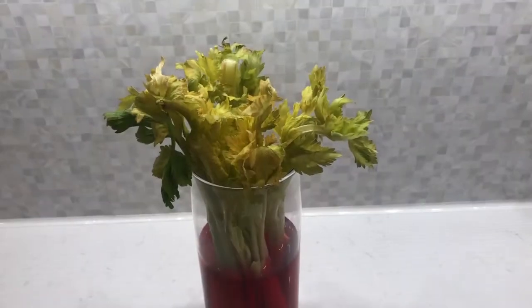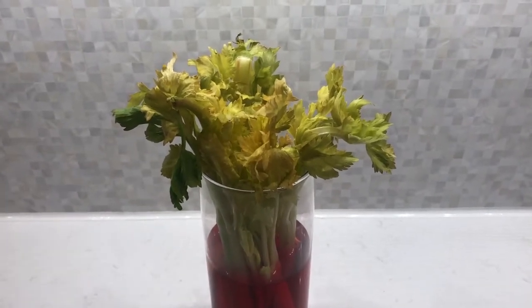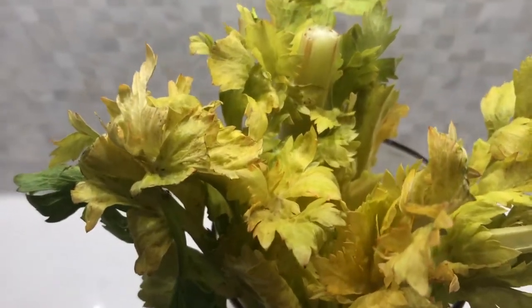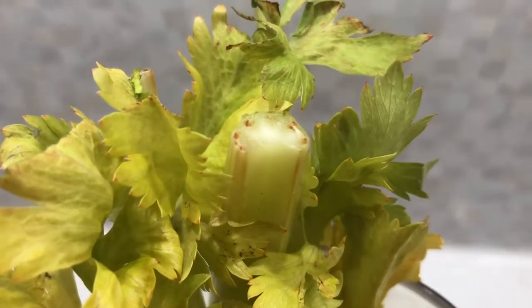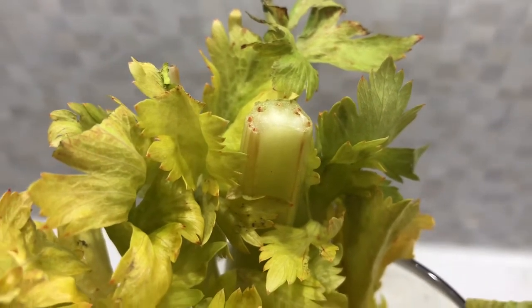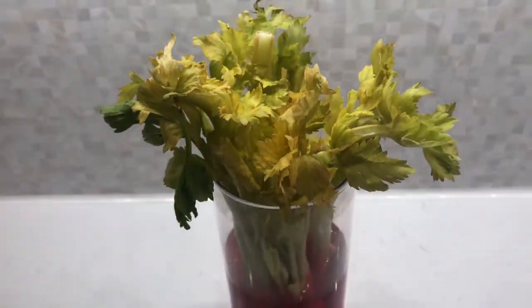Good morning everyone. It's been about 12 hours since we put the celery in the water. If you zoom in, you can see the leaves are already starting to have some pink-reddish color on the tips. If I look at that stalk, you can actually see some of the red starting to come up through the xylem of the celery. I'll let it go for another few hours today and then we're going to cut open the celery.